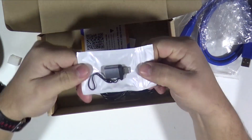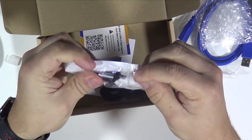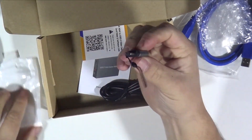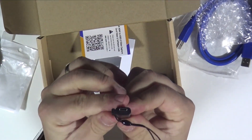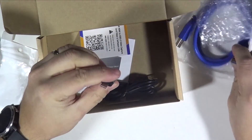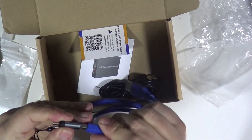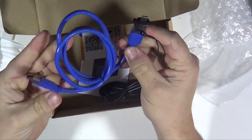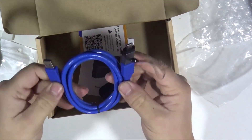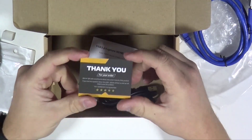That's interesting. That's a USB-C to USB adapter. So that's got a USB-C end on one end and then USB on the other. So that must be for this cable if you want to connect it to a USB-C port on your laptop. That might be handy for the Mac actually. So that's pretty good - we might be using that. We've also got a little thank you for your order card.